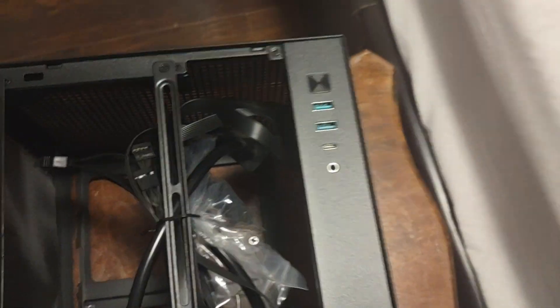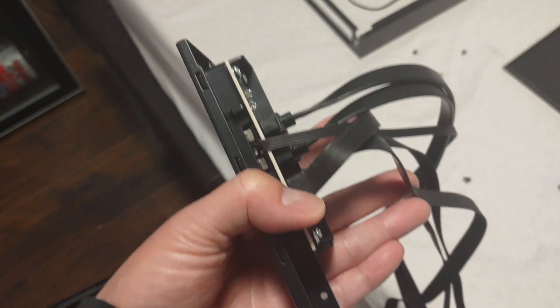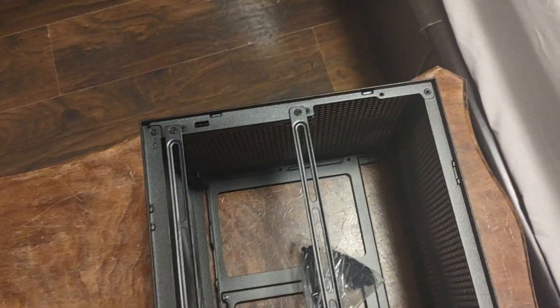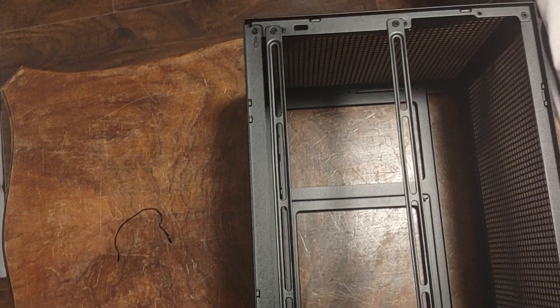Once the case is off, you can remove this screw here to remove this part. Just note that all the front panel cables, including the two power-on connectors, are connected to this one item here, which is kind of cool. You also have this for the power supply, and this is where the IO 240 can go — it also comes with screws and some zip ties.